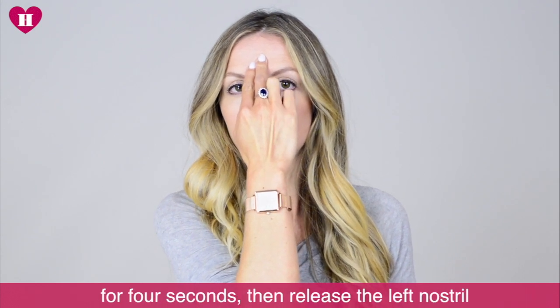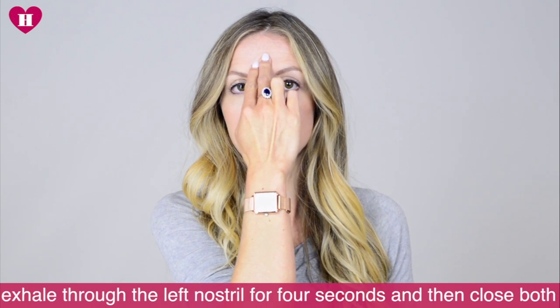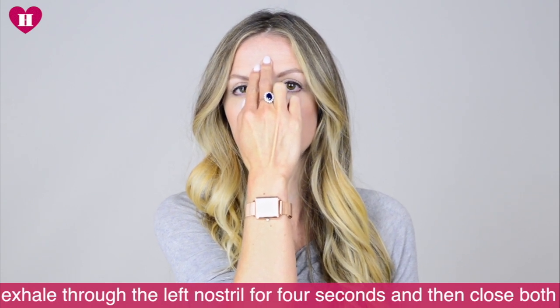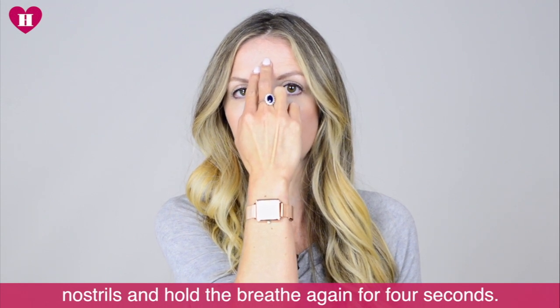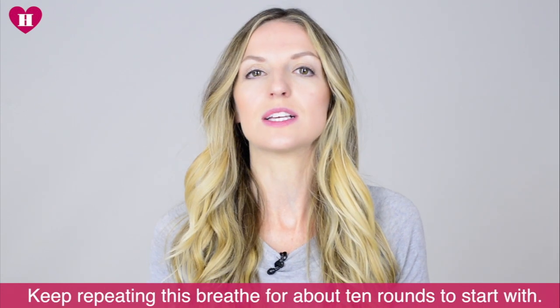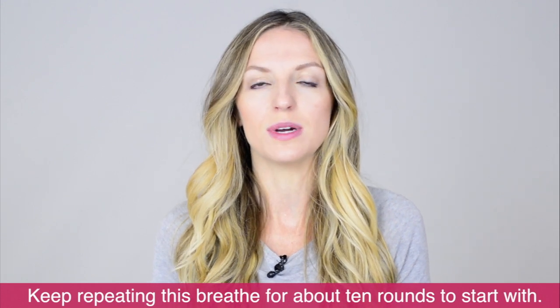Then you release the left nostril, exhale through the left nostril for four seconds, then close both nostrils and hold the breath again for four seconds. Keep repeating this breath for about 10 rounds to start with.